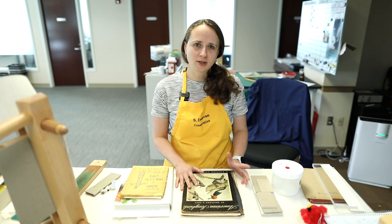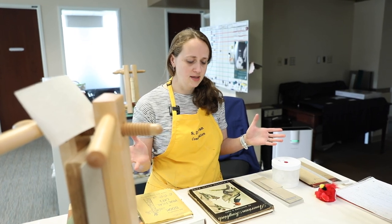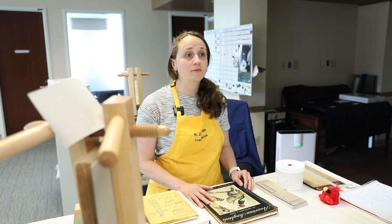I'm Sue Donovan. I'm the conservator for Special Collections here at UVA Library. And we're currently in the conservation space at the UVA Research Park.